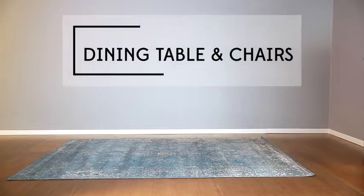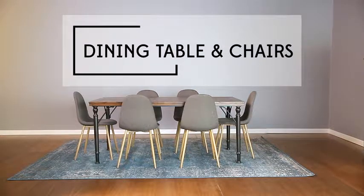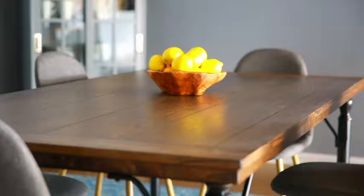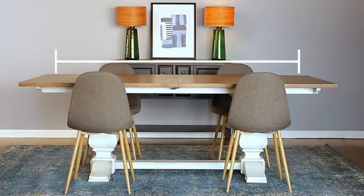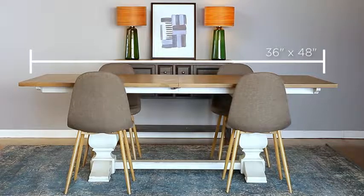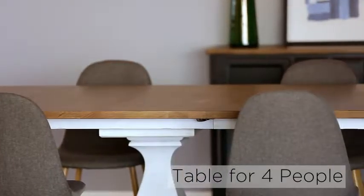Next, consider the size of your room and how many people you plan to seat. A rectangular table is a good shape to work with in most standard size rooms. Standard sizes include 36 inches wide by 48 inches long, which will sit 4 people.